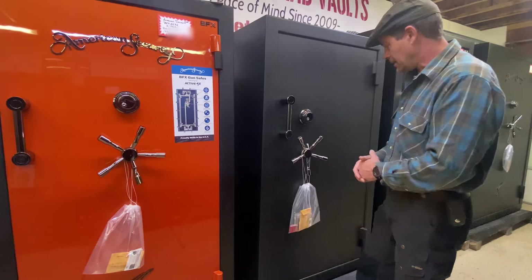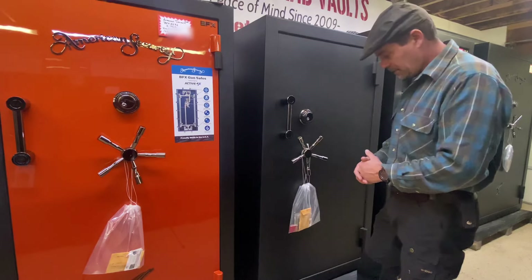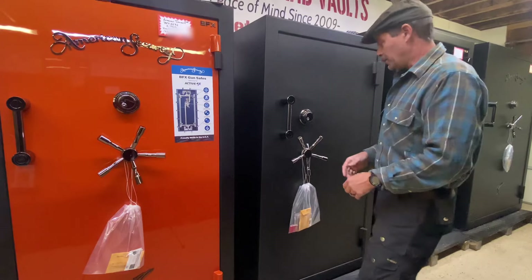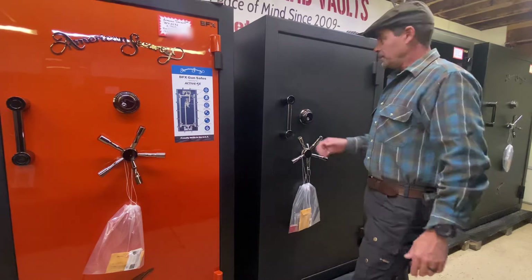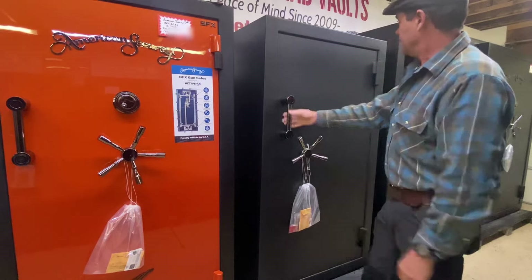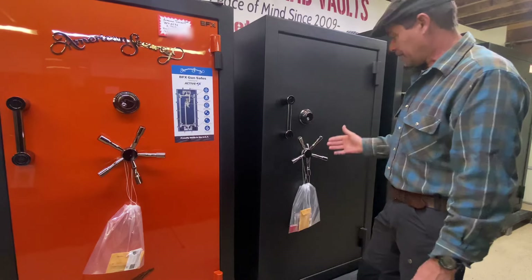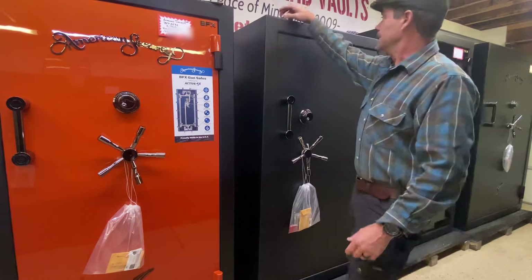There are a lot of gun safe companies out there — some good, some maybe marginal. These guys, to me, do a really fine job on their products. So if you're an American Security employee, whether it be a painter or a designer or the guy that packages them up, you guys can be proud that you work for a company that makes a good product.